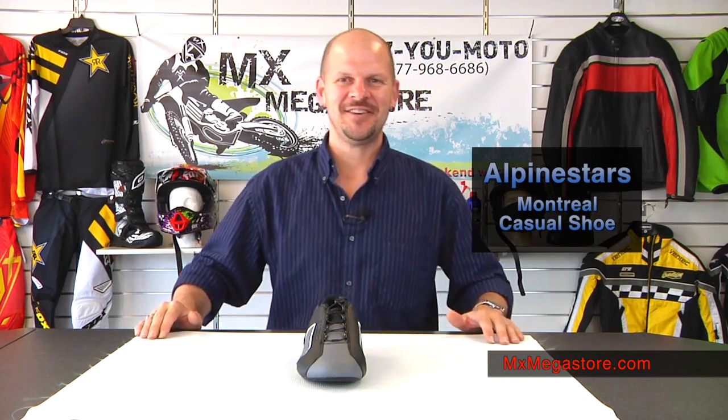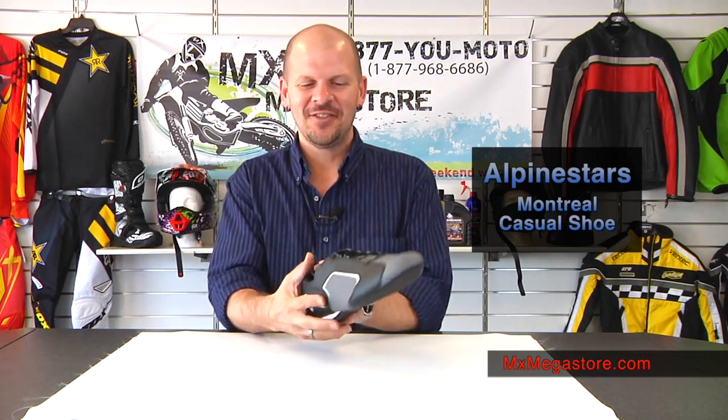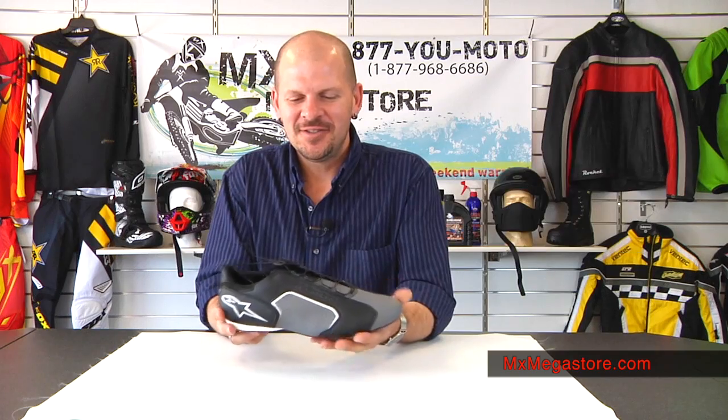Welcome back to MX Megastore. I'm Daniel. Right now I want to take a look at this new Alpine Stars Montreal casual shoe.